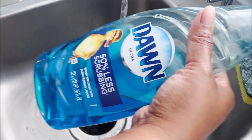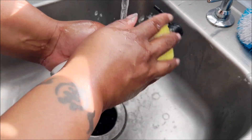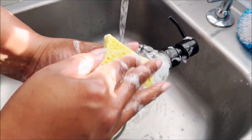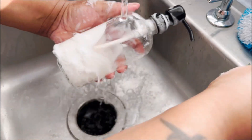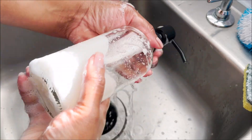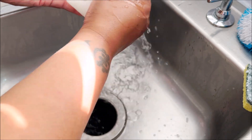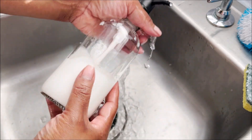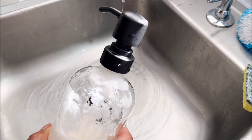First, go ahead and clean the bottle off with a mild detergent. This sponge is very old so it's not abrasive at all. I'm just cleaning this off, making sure there's no oil from my fingers — I've been using lotion — so I want to make sure the bottle is nice and clean before we get started.